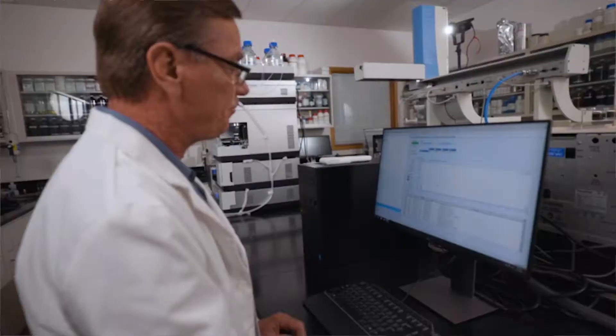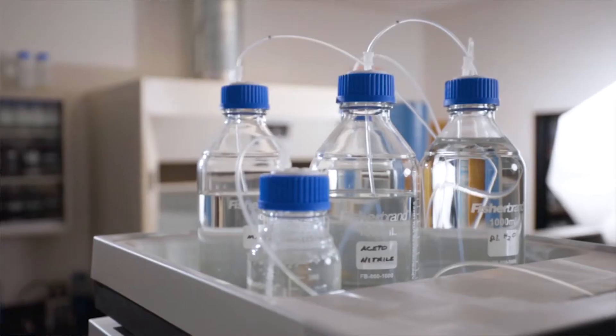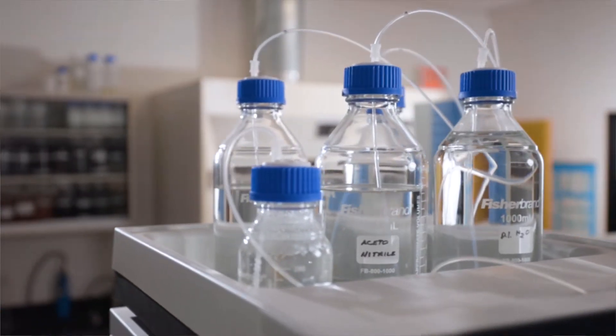Bleach doesn't clean anything — bleach breaks things down. It can make them water soluble or it can destroy the color. The material might still be present, it's just that the color no longer exists. So you need a complex blend of chemical compounds — cleaning compounds — that will have the ability to wet the surface, encapsulate the material, and repel those materials from the surfaces to remove what the bleach was able to break down.